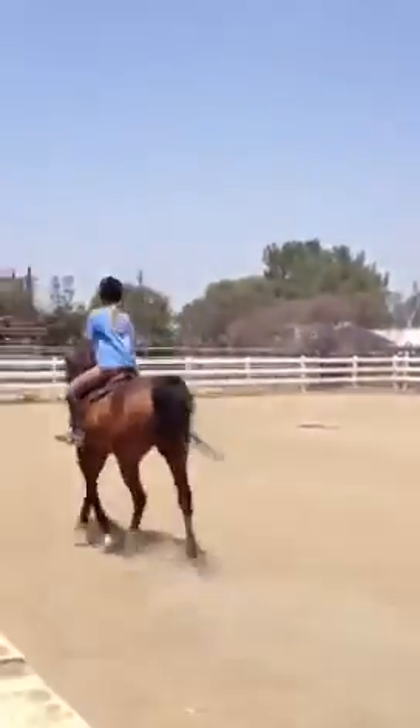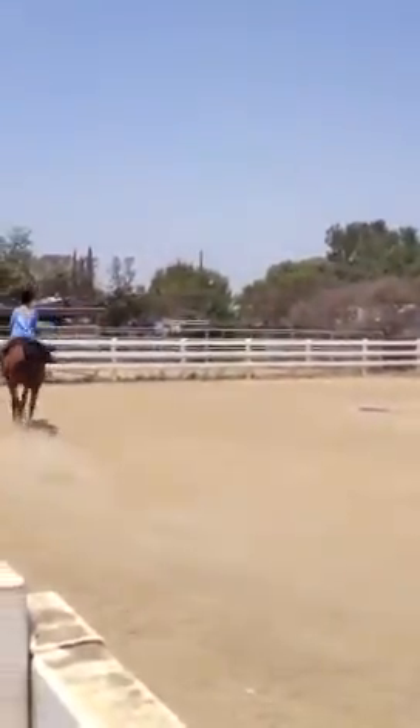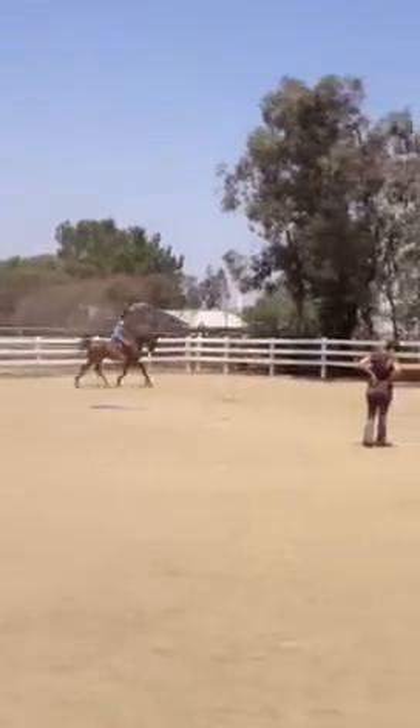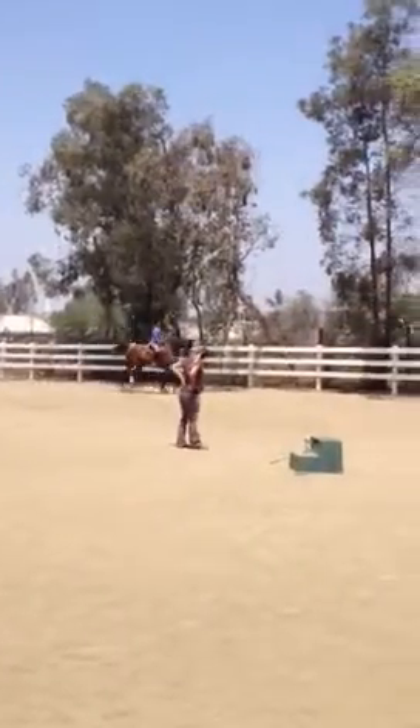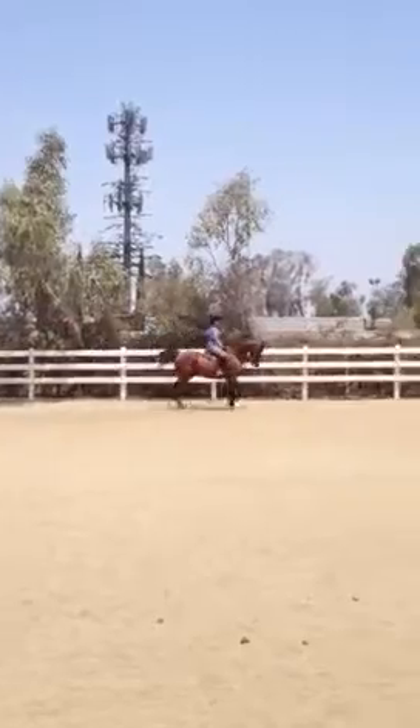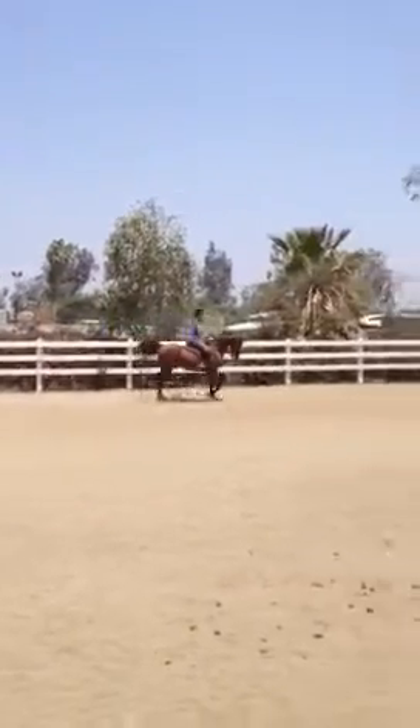Keep thinking toe up, heel there. Outside hand again so it doesn't get overturned. Beautiful, Emily, gorgeous — perfect feet for that prop, perfect head. Keep thinking: pick up that toe and push it out.